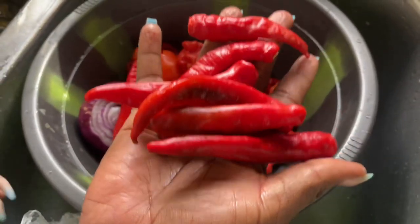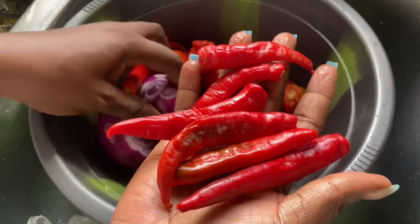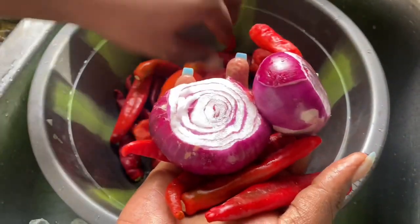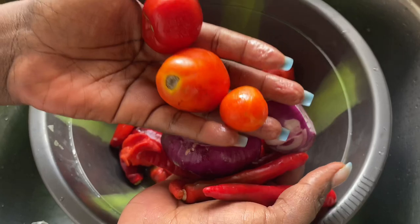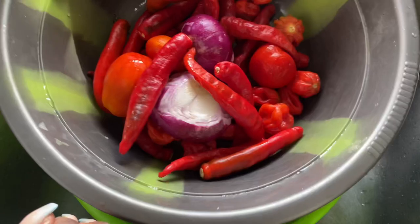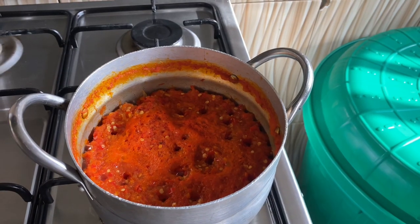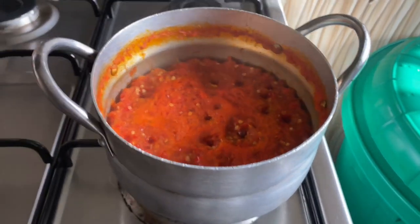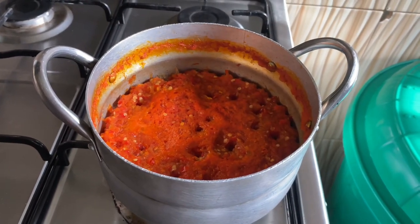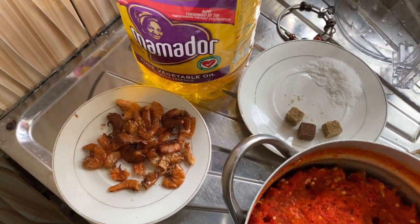A lot of people wonder what I use for moi moi. This is shombo — those red peppers that are not hot. I used shombo, two bowls of onions, and just three pieces of tomatoes for taste. I blended all of this together, then put it on the fire to cook because the heat on the wraparound stove is intense, and I like to cook my tomatoes and peppers before adding them to the beans.